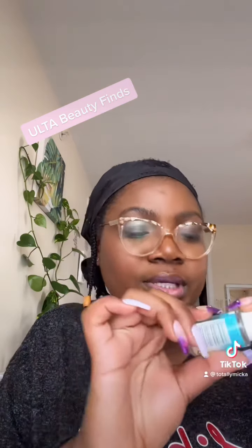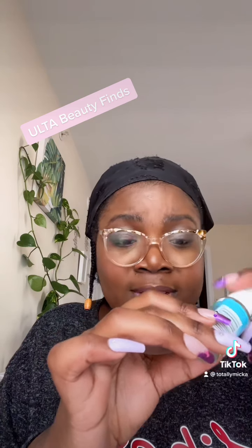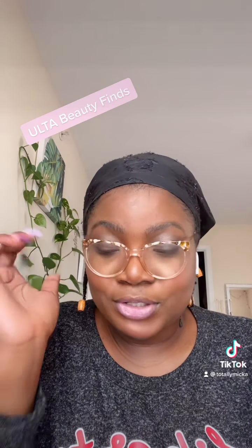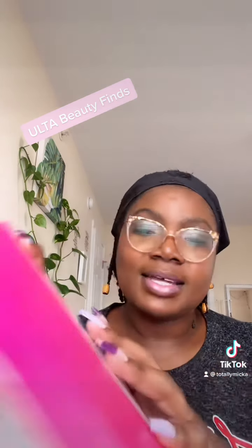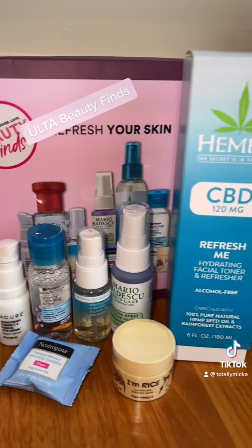Not that I have a lot of blemishes, but it's always a working phase. And then this is a self-tanner — Purity. I've never done self-tan before, so let's see how the results are. So those are the little goodies I got in this 'Refresh Your Skin' altered beauty finds box.